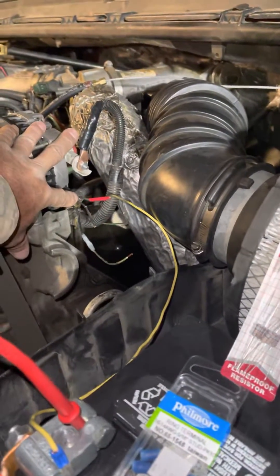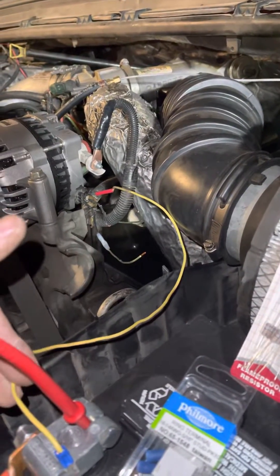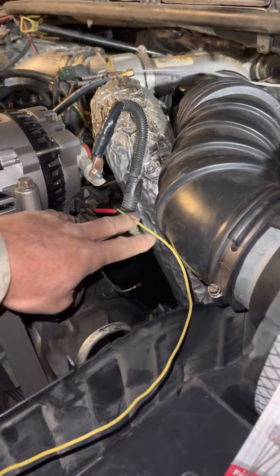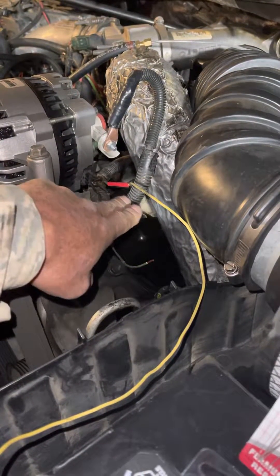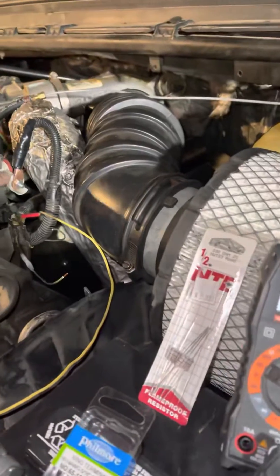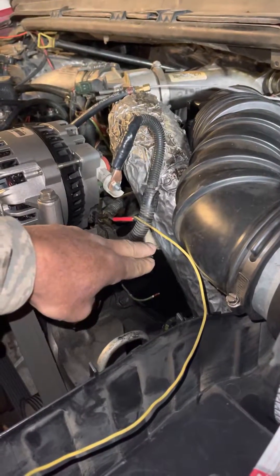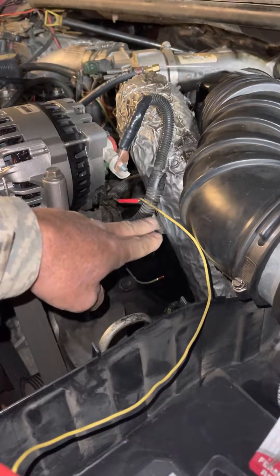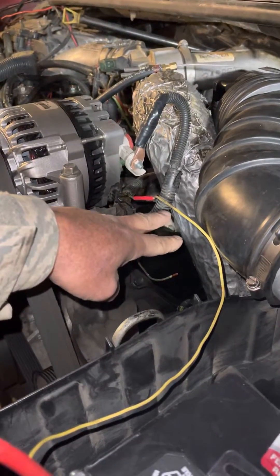There are two wires that come out of your alternator. One of them is supposed to be a constant 12-volt source from your battery. There's also another wire that comes from inside the truck that's supposed to be an exciter wire. This excites the field so it will actually charge. You can see right now these batteries have a charge on them — this should be live at all times, but this is the accessory wire. If you test it and it does not have 12 volts to it, your alternator won't charge.